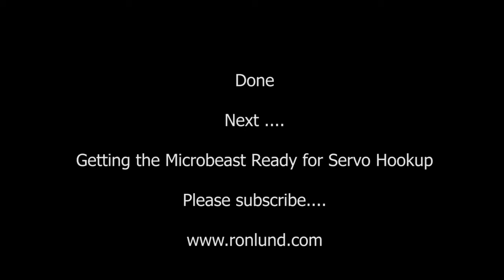In the next video we're going to get the Microbeast ready for the servo hookup. See you then.